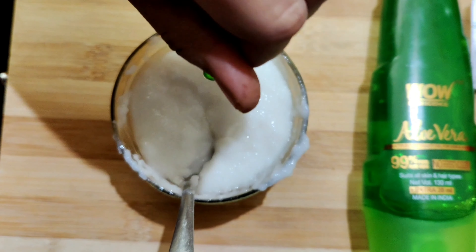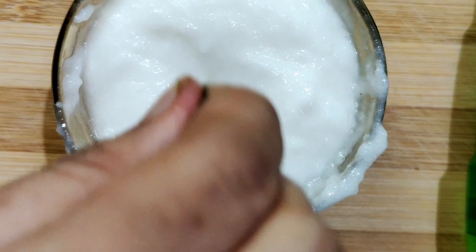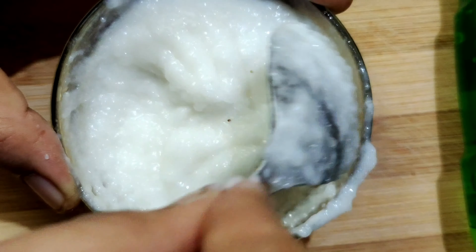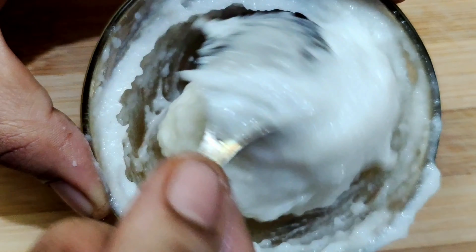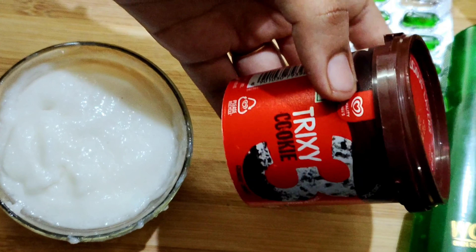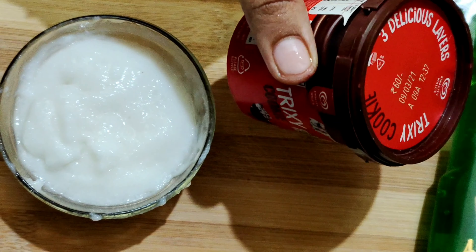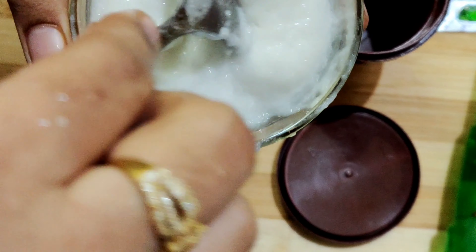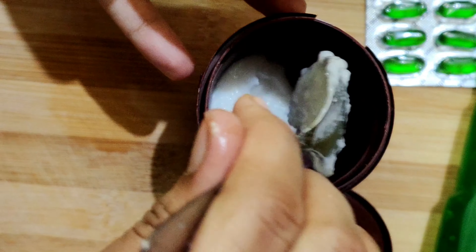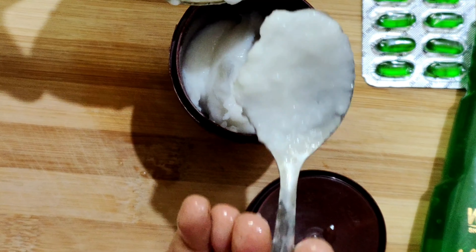First, the main ingredients: rice with coconut milk. Next, a tablespoon of aloe vera gel. We will also add a vitamin E capsule and a raw lemon oil. Add all the ingredients in a container. Add a strong vitamin E. Store the cream in the refrigerator.